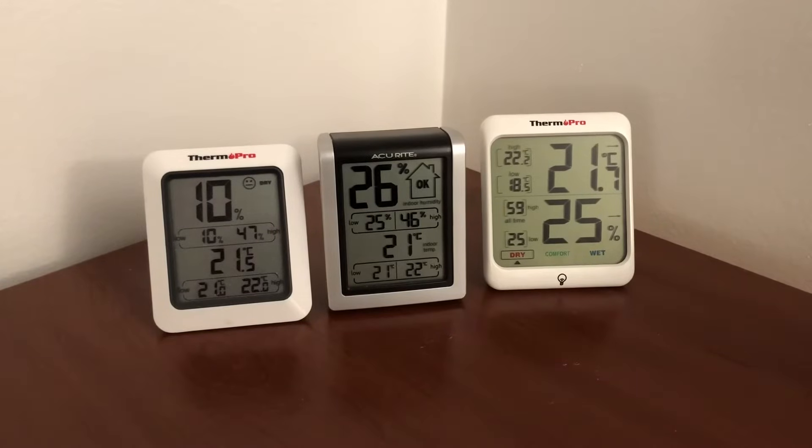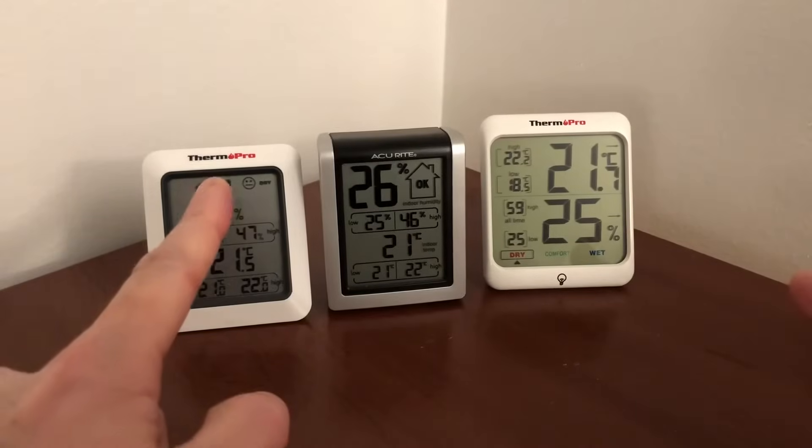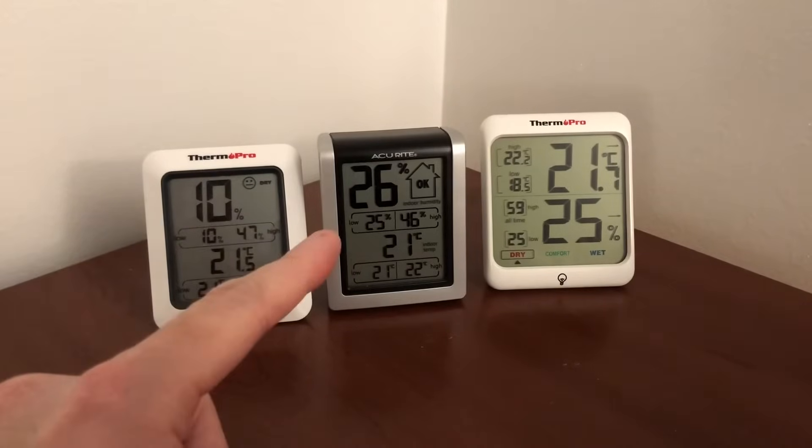Hey guys, PattyDentine79 here. I'm going to bring you guys today a comparison on three indoor humidity and temperature monitors. This tells you the humidity and the temperature for indoors. There are separate models with wireless transmitters if you want to put a sensor outside and distinguish indoors from outdoors. Right here I have three models — two from ThermoPro and one from Accurite.